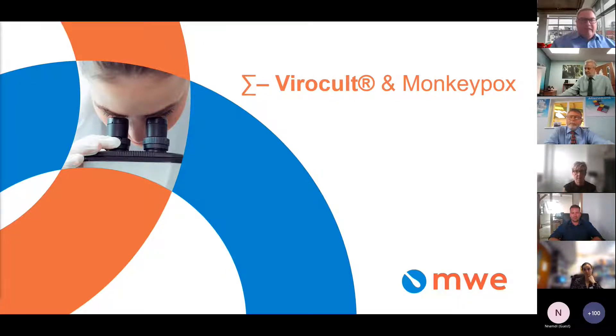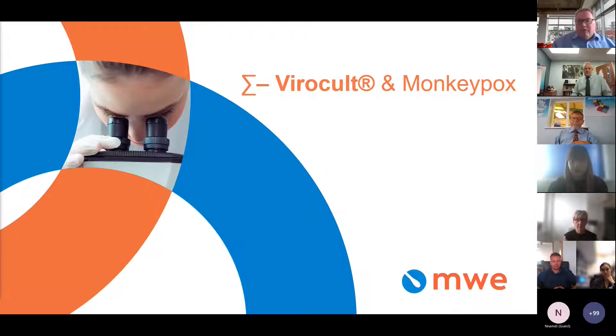Following on from the presentations by Mark Reed and Neil Bentley, I'd like to tell you a little bit more about Viracolt, which has been a very popular product for the last two and a half years — and to be honest, probably for many years to come. Viracolt is a registered trademark of Medical Wire. The product goes back all the way to 1977 and was the first commercially produced, ready-to-use virus transport swab device.